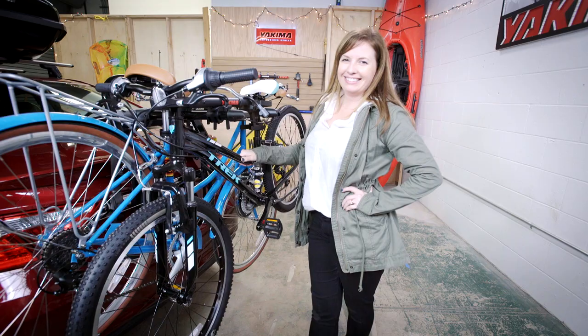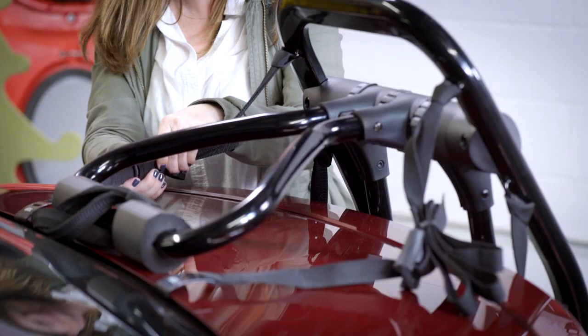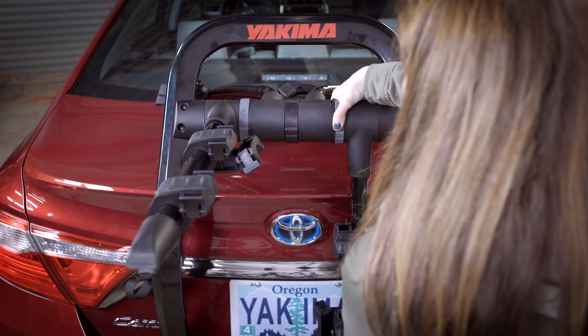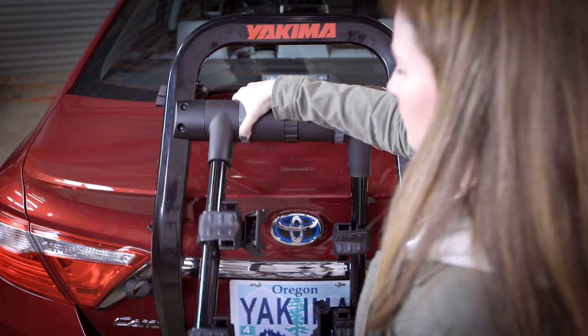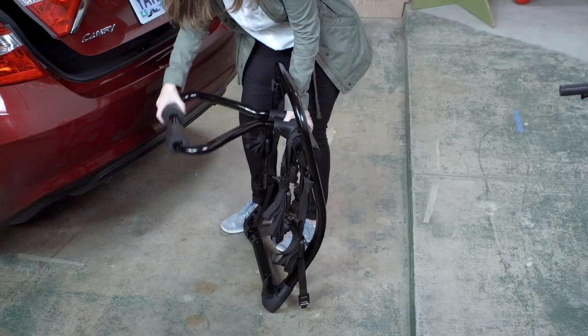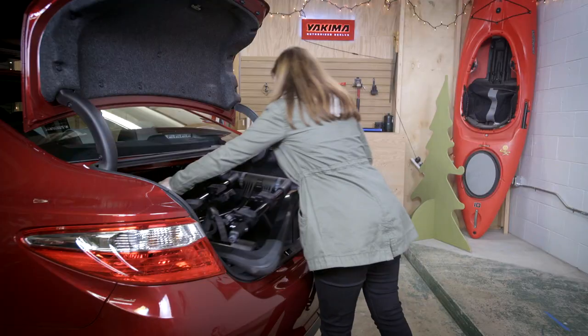Unloading is easy — undo everything and lift. Leaving the rack on for a while? Fold down the arms for easier parallel parking. Don't need it for a while? Loosen and unhook, fold it up, and tuck it away.